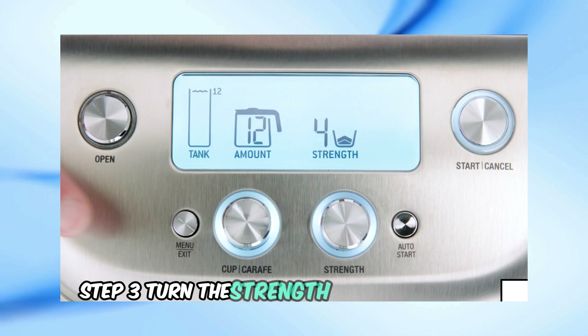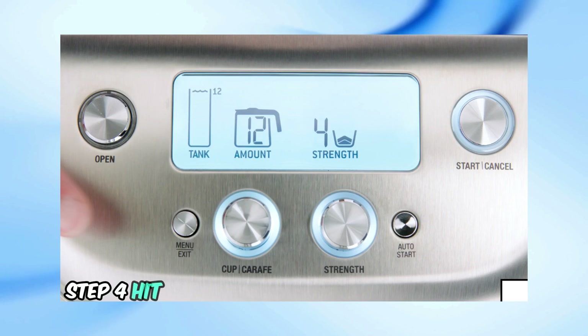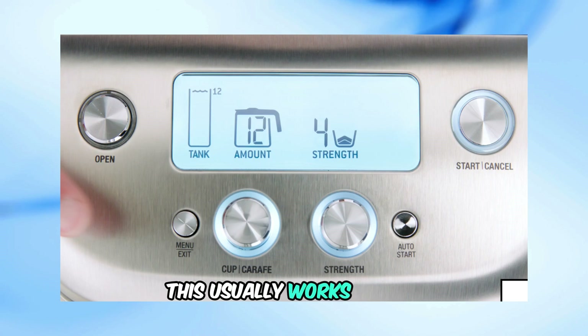Step 3: Turn the Strength dial to pre-ground. Step 4: Hit the Start/Cancel button again. This usually works for me.